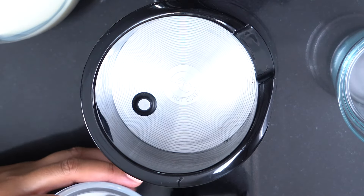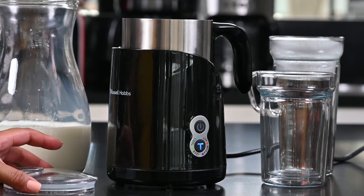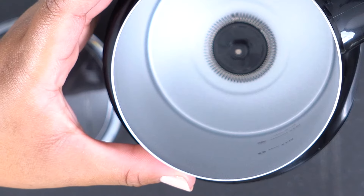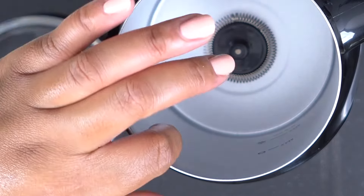If I put this back and remove the clear lid, on the inside I'll see a minimum as well as a maximum line, and a lovely non-stick coating that'll prevent anything from sticking.